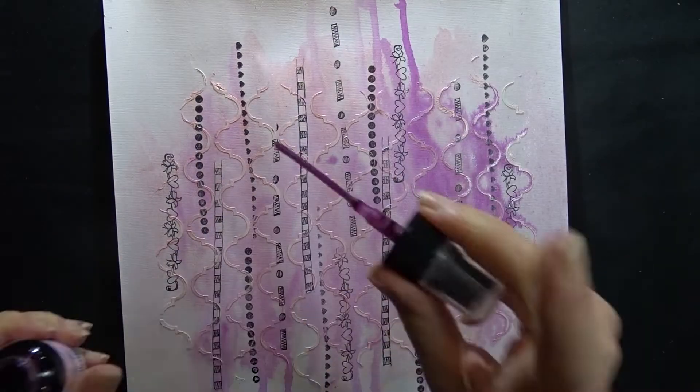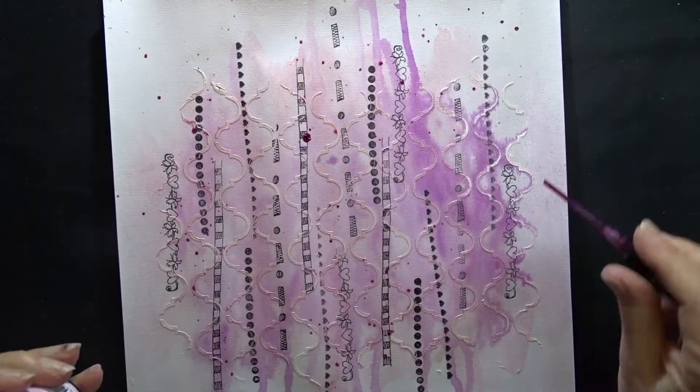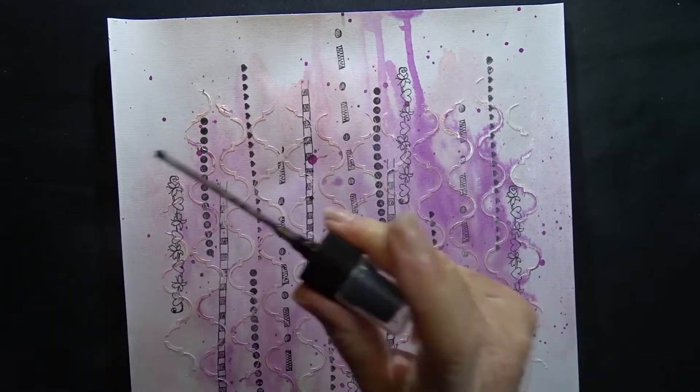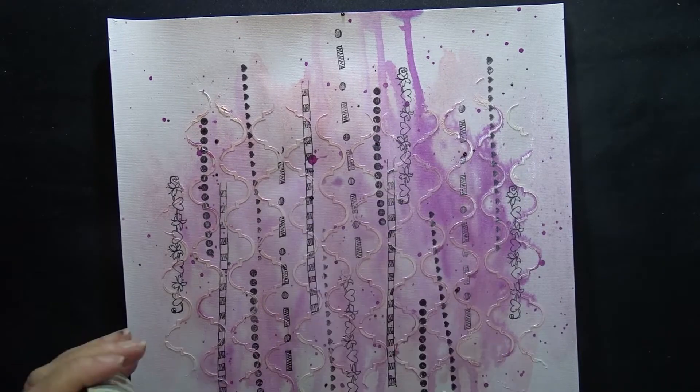To finish the background off I add some splatters here and there using the Rose Quartz Dilutions ink and some Black Magic Glimmer Mist.